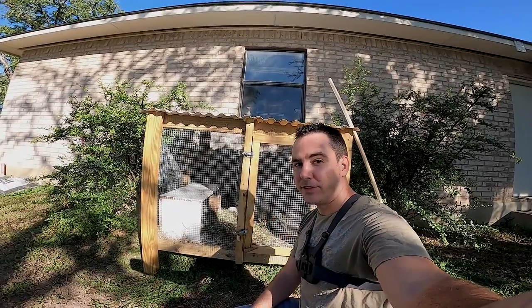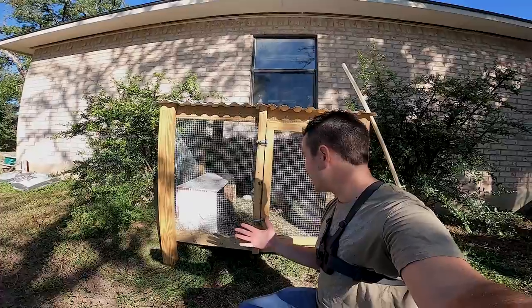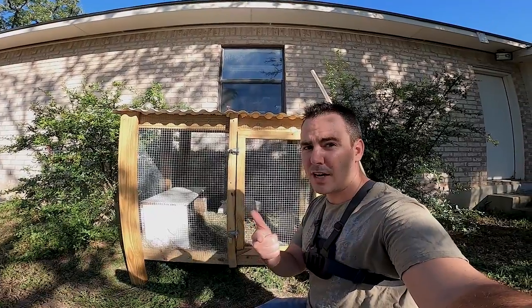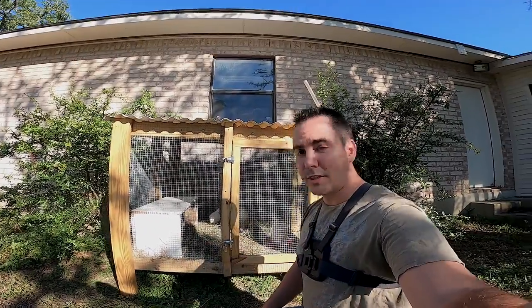Hey guys, welcome back to the channel. I know we've never done any content like this, but it's not fishing — it's still related to the outdoors. We're gonna harvest some quail and I'm gonna show you guys how to do that. Stay tuned if you're into this kind of thing. If you don't want to see it, just skip to one of my fishing videos. Let's get after it.